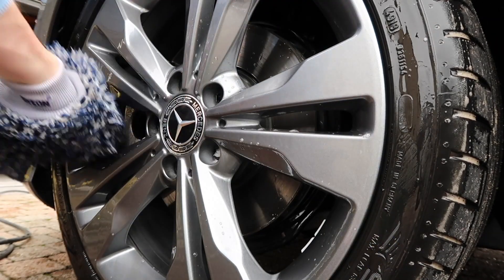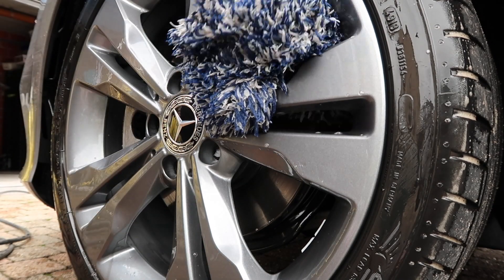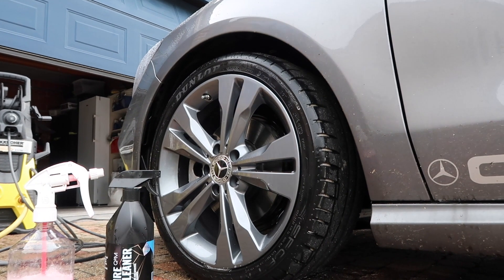After that I just spray it off with a high pressure washer. I have a Kärcher K5 — not the best pressure washer in the world but it does the job, so overall I'm quite happy with it.